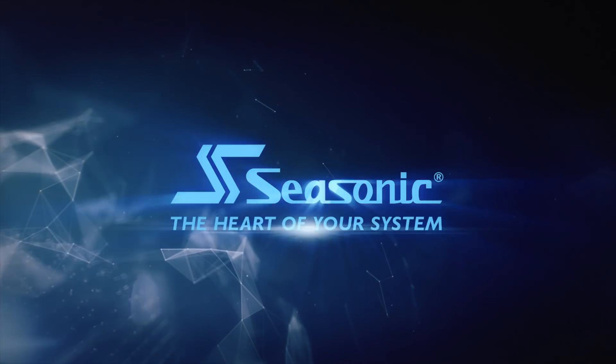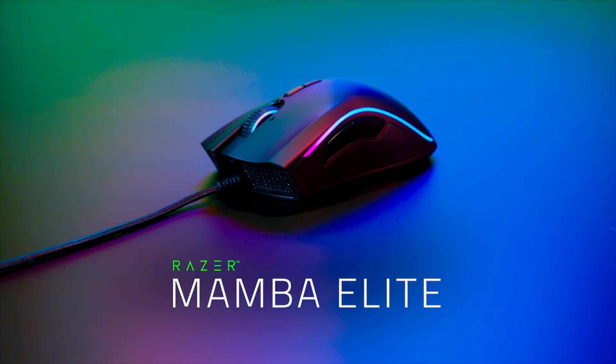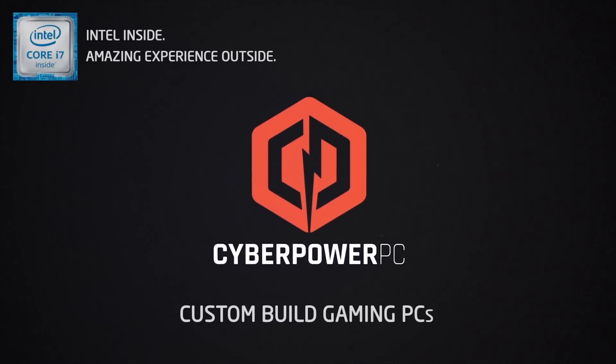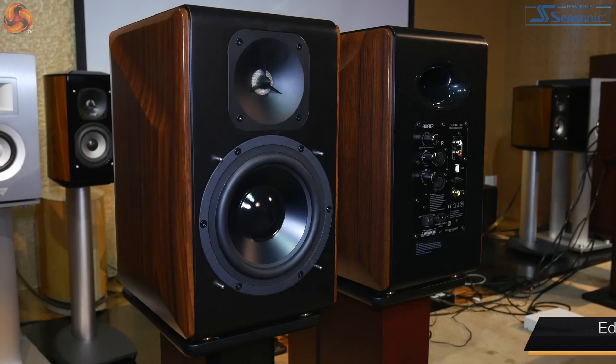See Sonic — the heart of your system. Alright guys, Dominic here for KitGuru. I'm joined by Stanley Nguyen from Edifier. And today we are looking at the new speakers from Edifier — it's the S3000 Pro.